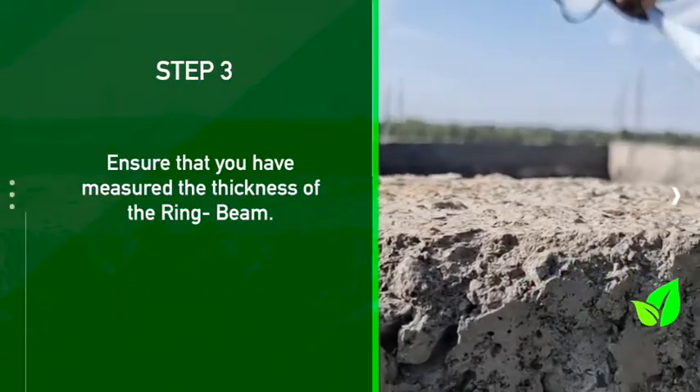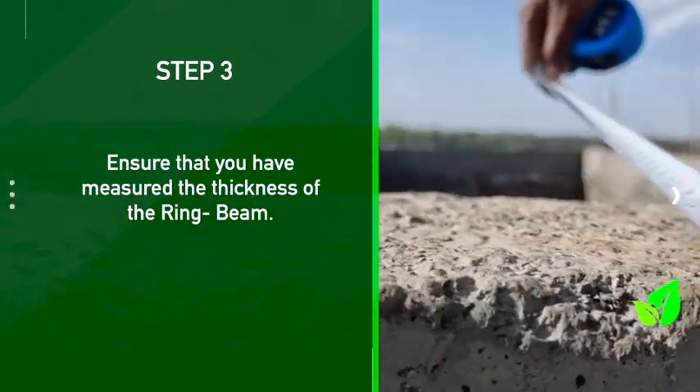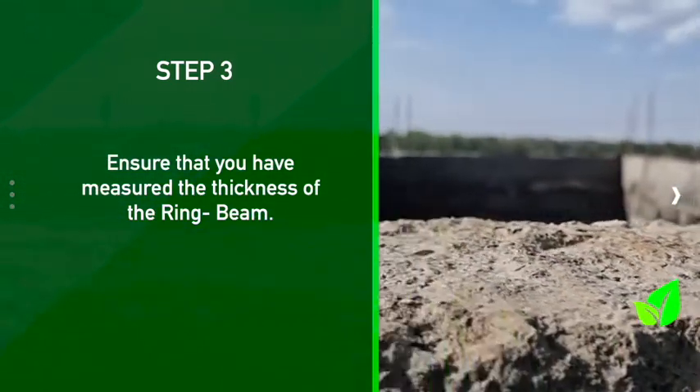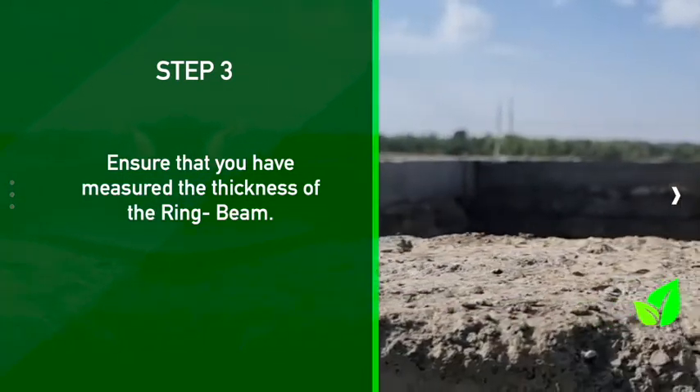Tell me more about the thickness of the wall — does it matter? Yes, it matters because for us to determine the length of the beam and where the beam is going to sit, you have to know if it is 200 millimeters. If it is not sufficient enough, you advise the client to add to the thickness of the ring beam.